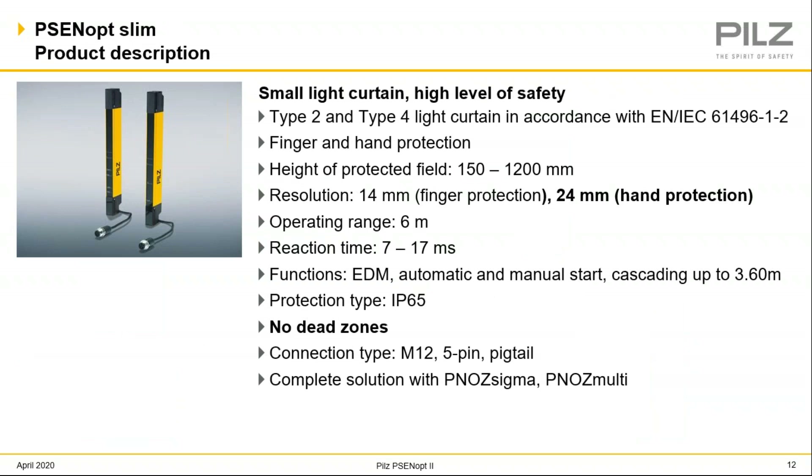Moving on to the PSEN OP Slimline. The slimline is meant for a smaller light curtain that, instead of building a guard or safety fence perimeter, maybe you want to fit it right into the machine — a smaller light curtain that becomes part of the machine. So this would be the light curtain to go to over the PSEN OP2, which is a bigger, more robust light curtain. It comes in finger and hand protection. The finger resolution is 14 millimeters, pretty standard for most finger protection. The hand protection is 24 millimeters, and that little reduction in beam spacing helps with your safety distance calculation, possibly getting you closer to the machine.